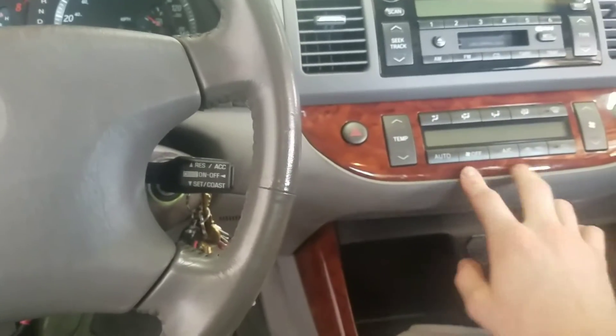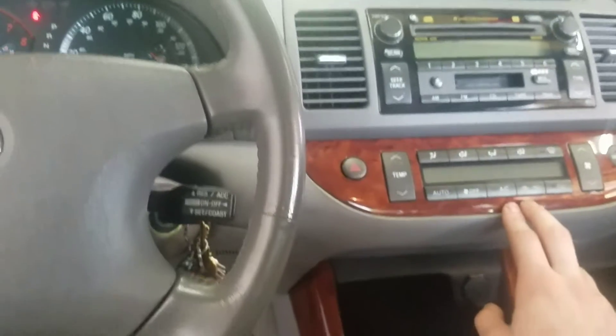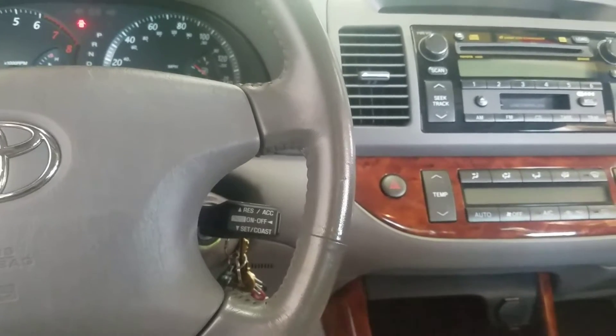With this cluster you can put it in diagnostic mode, which allows you to run some tests and pull codes.